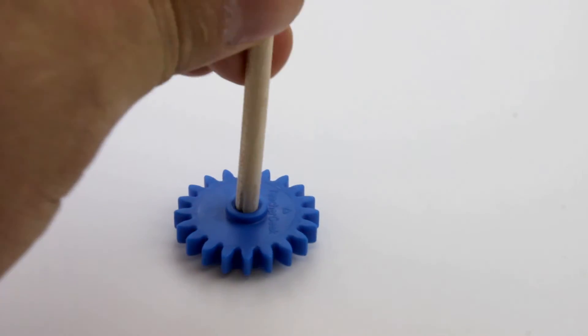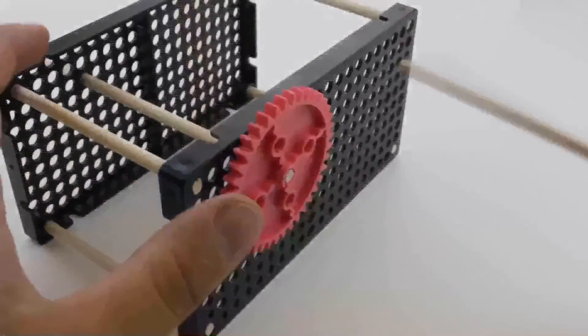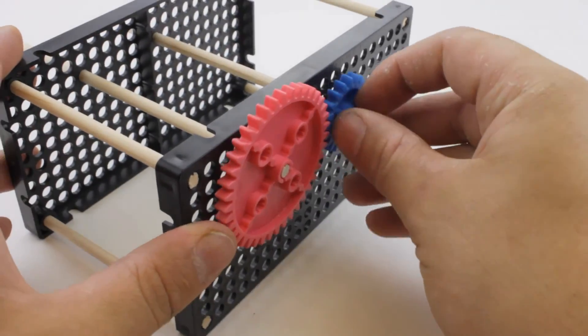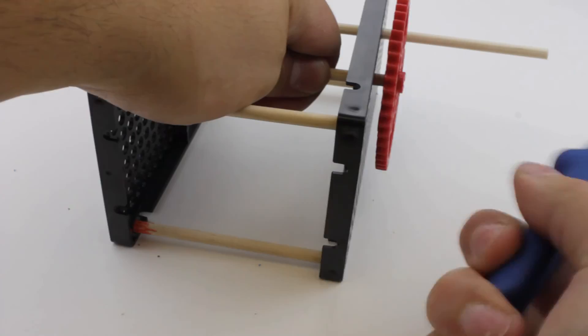Now take the smaller dowel and push it into the 20-tooth gear. Place the dowel into the hole plate — make sure it's still three holes down and comes in contact with your 40-tooth gear. On the other end of the dowel you just inserted, attach a 50-tooth gear on the end.